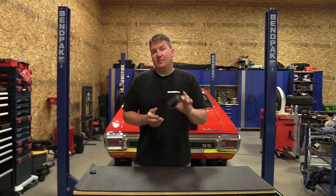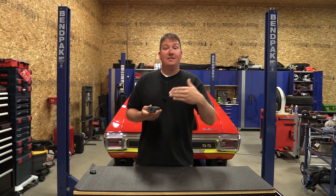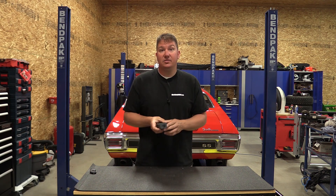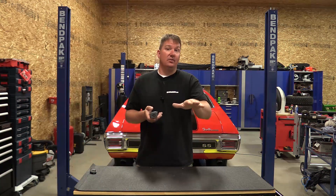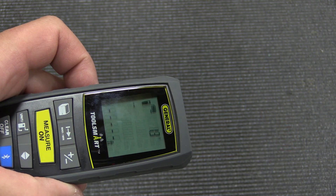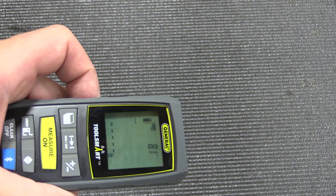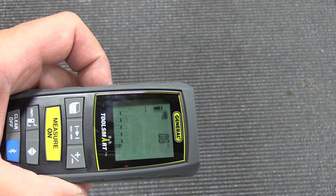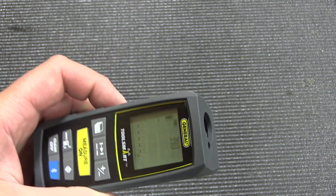One thing that really stood out to me is the built-in level. When you go to get a distance, you can see what angle you're holding the tool at so you get a perfect measurement. You always want to be flat at zero or 90 degrees for accuracy. This tool shows you that constantly — something not found in other laser measures that I think should be standard. I found I was always at a five-degree angle without realizing it, so my accuracy will increase significantly using this feature.